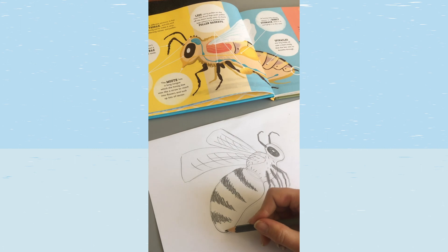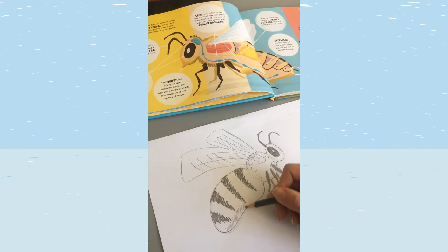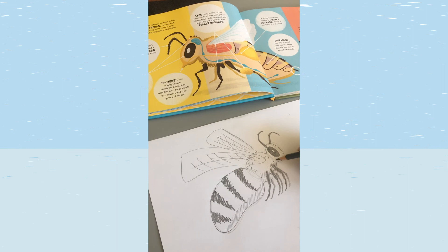Our bee is nearly done. Give it a bit of shading at the bottom by doing lots of lines, which helps it look a bit more 3D. That's how I started off most of the drawings in the bee book. Once you've done that, you can color it in or cut your bee out — it's up to you.